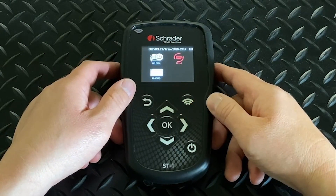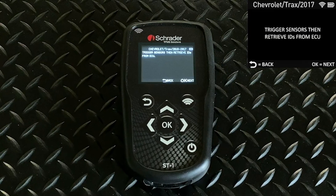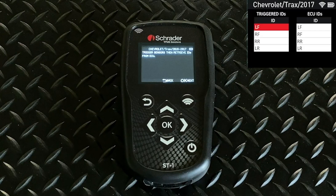The other option is Easy ID, and this is a way to compare the IDs of the sensors in the tires with the ID stored in the computer. First step is to trigger the sensors, and then retrieve the IDs from the ECU. You'll get a grid that'll come up on the screen like this, with triggered IDs.